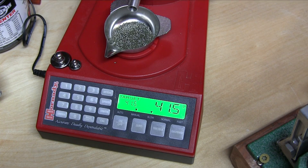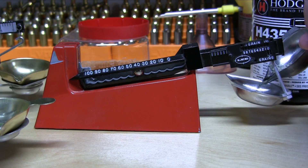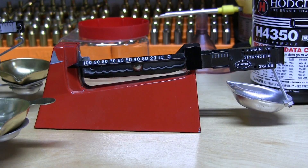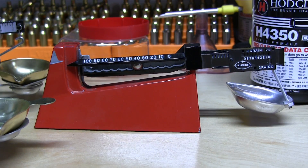We are right at 41.5 grains dispensed. We will check that first in the Lee — drop it directly into the Lee scale's pan. It looked like it jumped right up to zero, so that was actually pretty good. It did look like it hung up a little bit, so I'm just going to tap it and let it resettle. And it settled just a tad low — so that is actually reading less than 41.5 grains. That is fairly interesting.